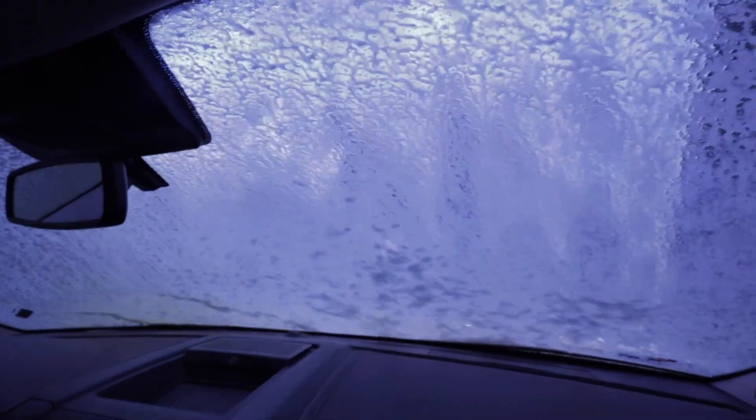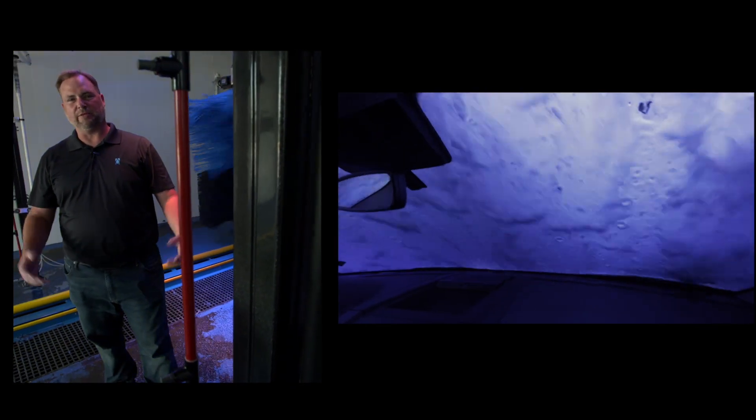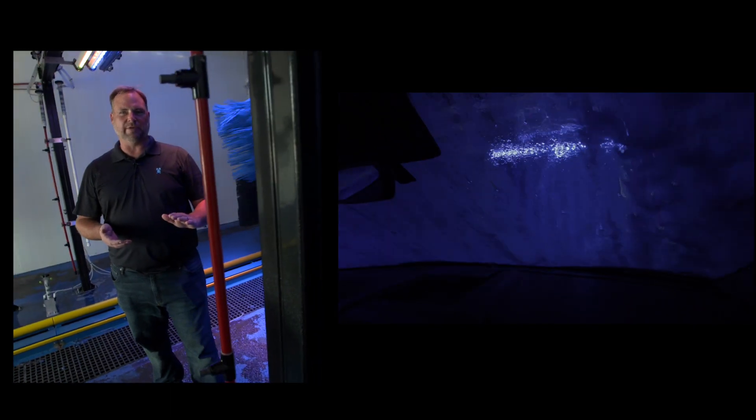Here we have the pre-soak, which comes on every one of our packages. These applicators apply pre-soak and first foam to the vehicle. It's going to help loosen up all the surface tension with soils on the vehicle.